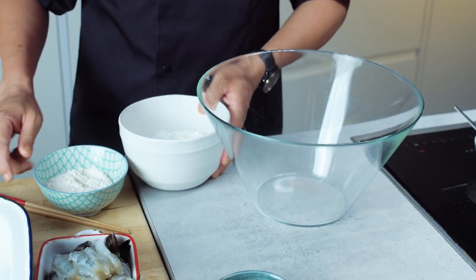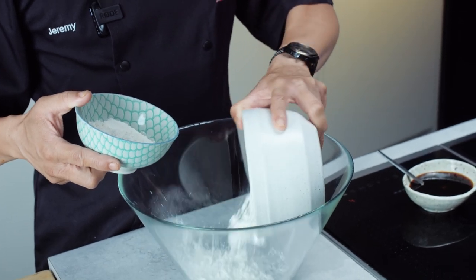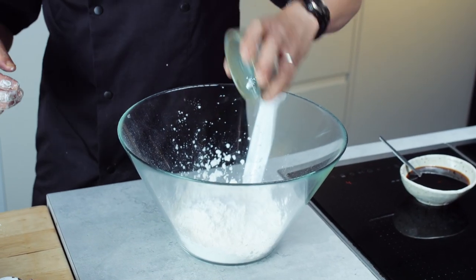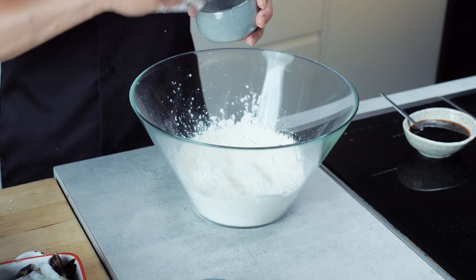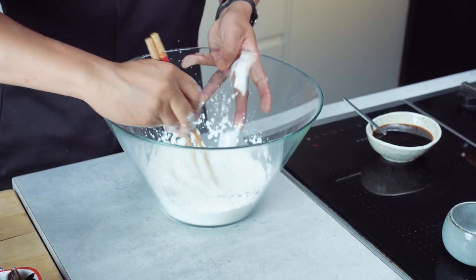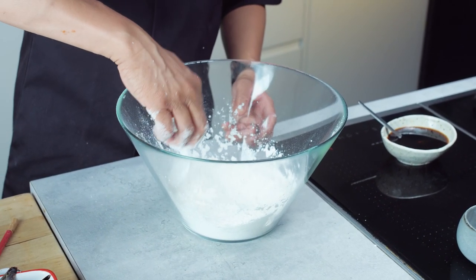Now onto the crispiest batter ever. It starts with a mix of corn flour and plain flour — two to one corn flour to plain flour, so half the amount of plain flour to corn flour. Along with those flours, I've got some baking powder, which will help the batter puff up, similar to tempura. Now here's part of the secret: I'm going to use this with a bit of seasoning, just a bit of salt, dry at this point, to get those prawns into there with that bit of flour. That dry bit of flour, once I've made the wet batter, will help the wet batter stick.